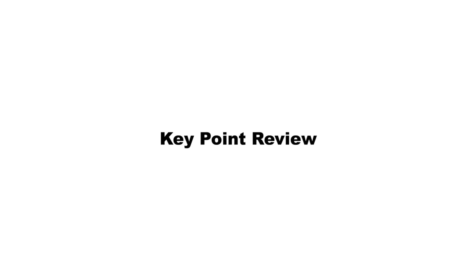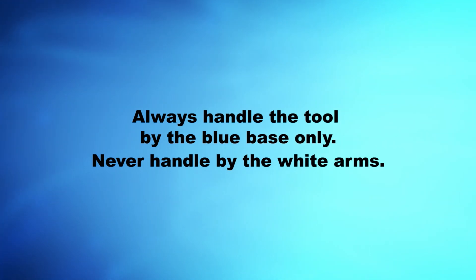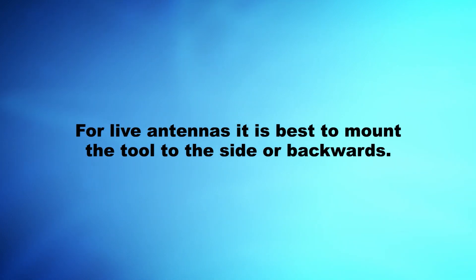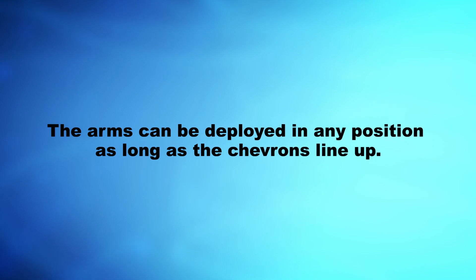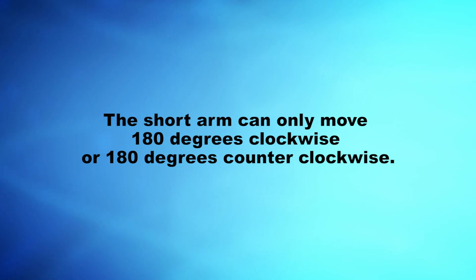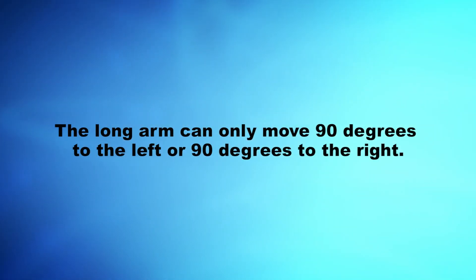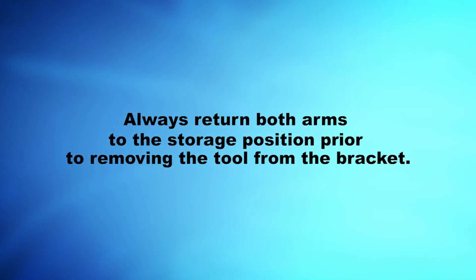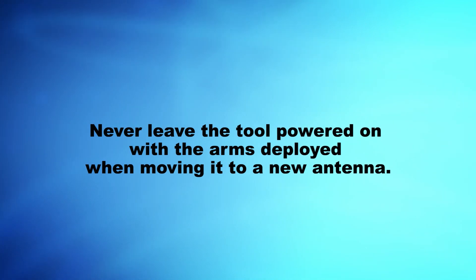Key Point Review: Always handle the tool by the blue base only; never handle by the white arms. Attaching the tether fast pin to the bracket is the first step. For live antennas, it is best to mount the tool to the side or backwards. The arms can be deployed in any position as long as the chevrons line up. For best performance with live antennas, deploy the arms in the T position. The short arm can only move 180 degrees clockwise or counter-clockwise; the long arm can only move 90 degrees left or right. Always ensure the arm is properly in the detent position. Always return both arms to the storage position prior to removing the tool, and never leave the tool powered on with arms deployed when moving to a new antenna.